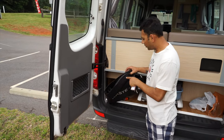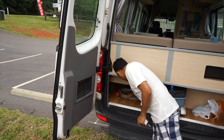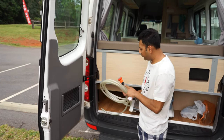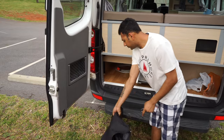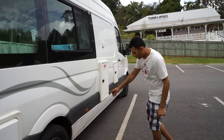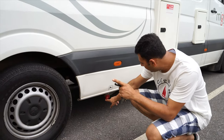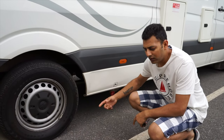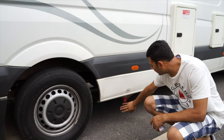You also have your grey water pipe and your fresh water pipe, which fills the fresh water tank up — this pipe here goes in there. This is the outlet for the grey water: just put the pipe in here, undo the knob, and all your grey water comes out — that's from your shower and sink.